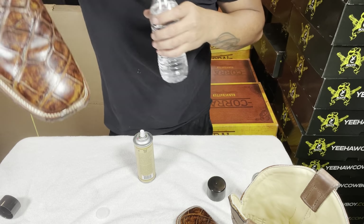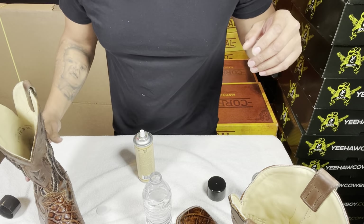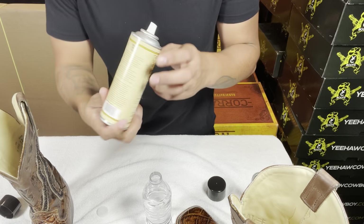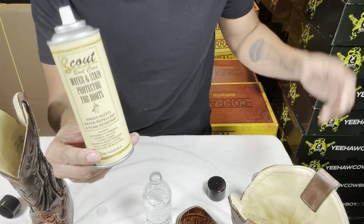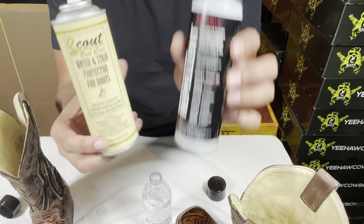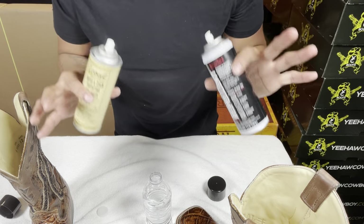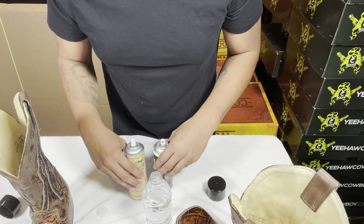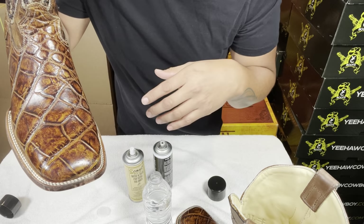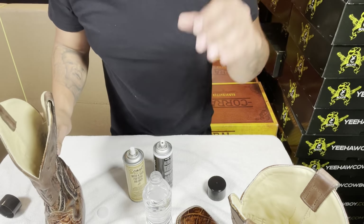It protects really well and I noticed it doesn't change the color on the actual skins. I strongly recommend either one. The only difference is one says 'for boots' and the other says 'for everything.' I would test it on a small section first, but you should be fine since it's like a clear coat. It just repels the water — it's cool.